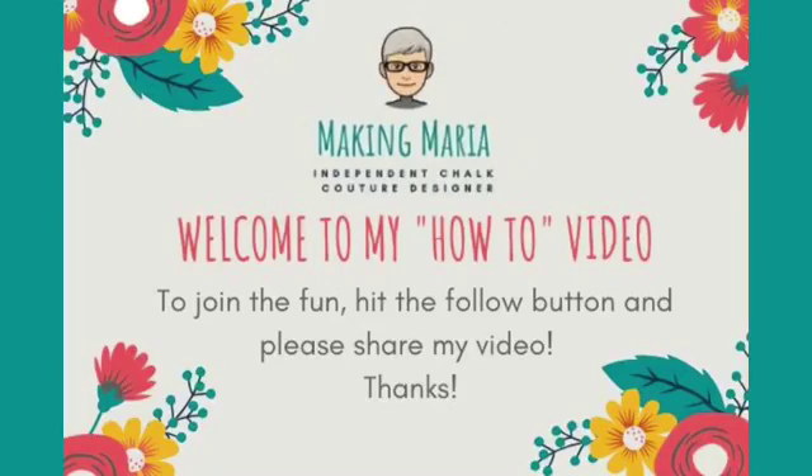Hey there, Chalk Couture friends! It's Megan Maria, your independent Chalk Couture designer. Happy Monday night! I have been waiting to make our project tonight for a very long time — it's one of the very first things I saw when I saw this little guy. I've been waiting for St. Patrick's Day to come around so we can take our cute little gnome and turn him into a leprechaun.